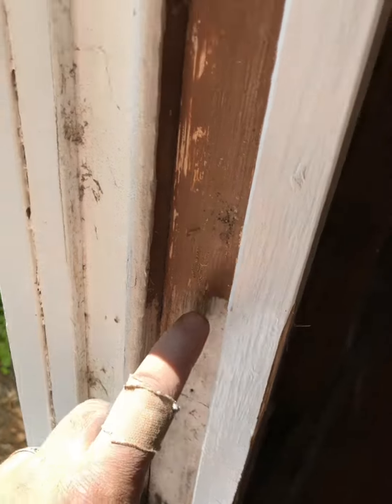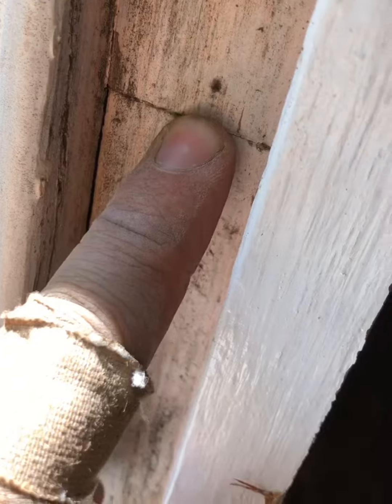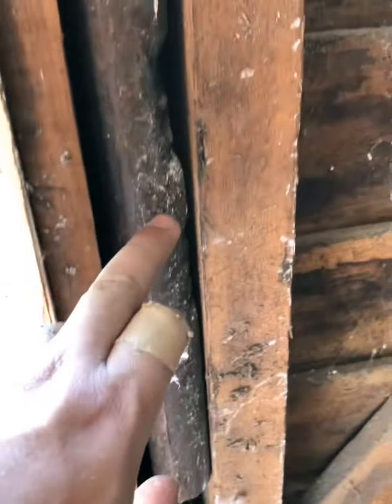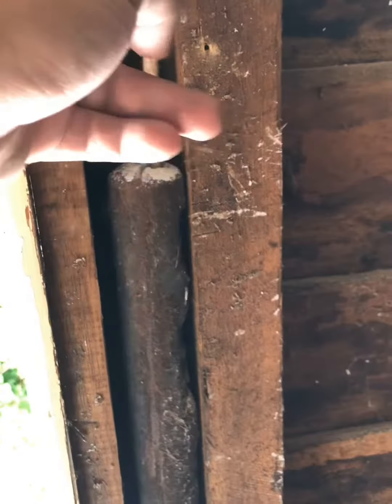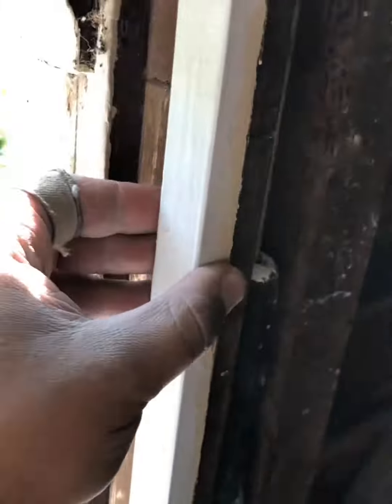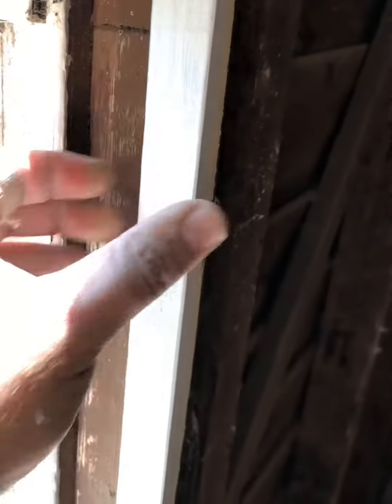So whoever was coming through to repair this, all they would have to do is bang a nail in — and have a look at that, it's been repaired before — bang a nail in, pull it out, and that way they can get to the lead weight and the cord, restring it, pop it back together, and they've just got minor repair work just from this.